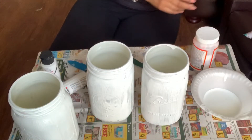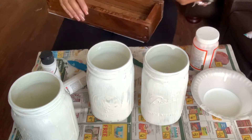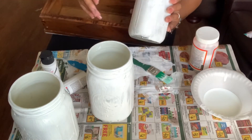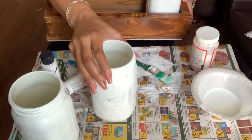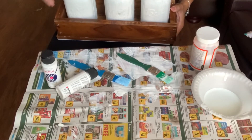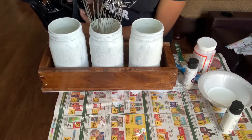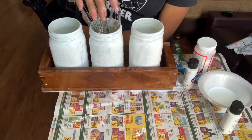I waited about an hour and came back to my mason jars being completely dry. I'm going to put my tops to the side and go ahead and add my mason jars to my little wooden box. Like I said, I just used some scrap wood and my dad actually cut this for me. I have everything spaced evenly so that when I add my utensils it's not too crowded. So let's go ahead and get these utensils and add them to these mason jars.